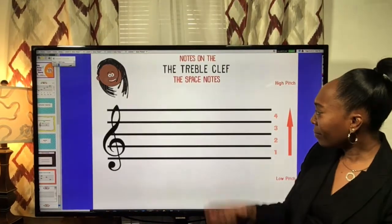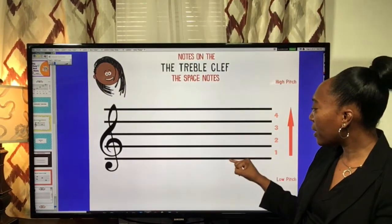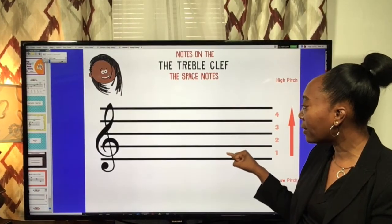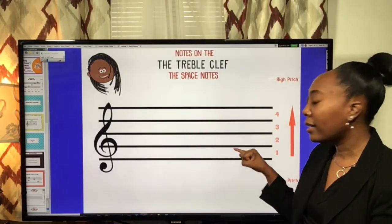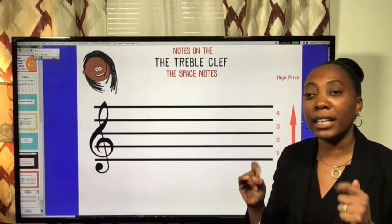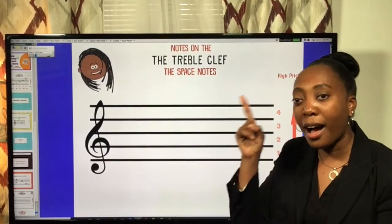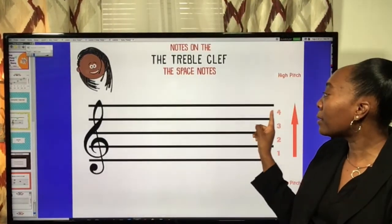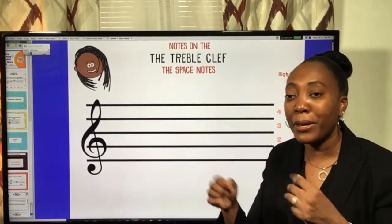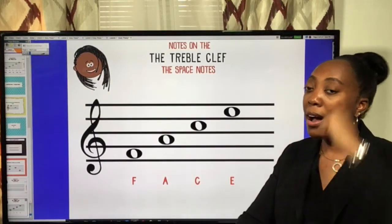As a reminder, when the pitch or note is at the bottom space — space one — it's going to be low. If we go up to space two, it gets a little higher. Space three gets higher still. And when we get to the fourth space, it's even higher. So let's go from low to high.